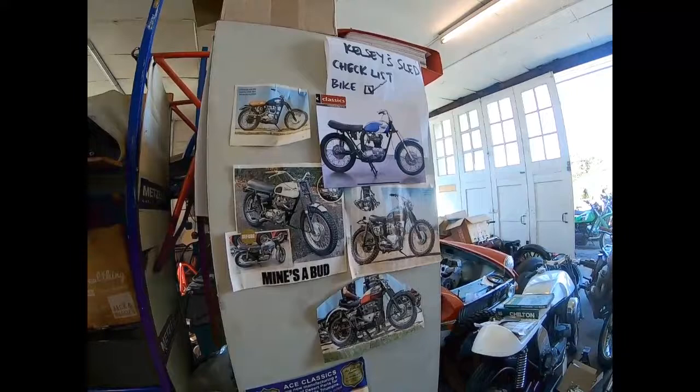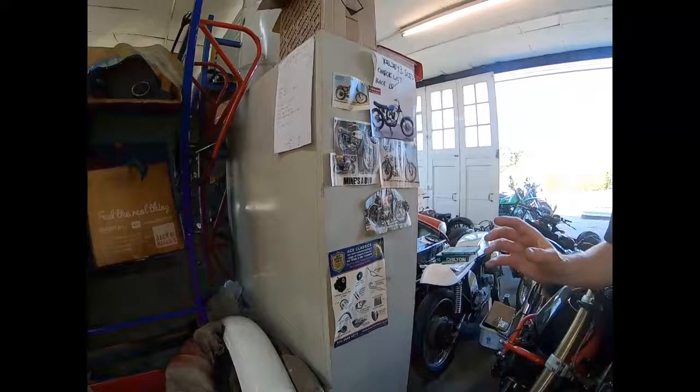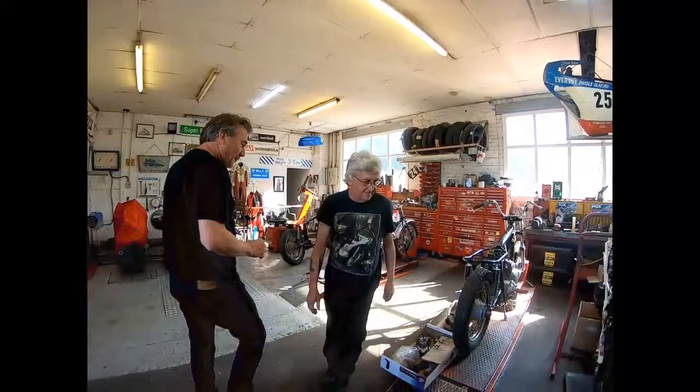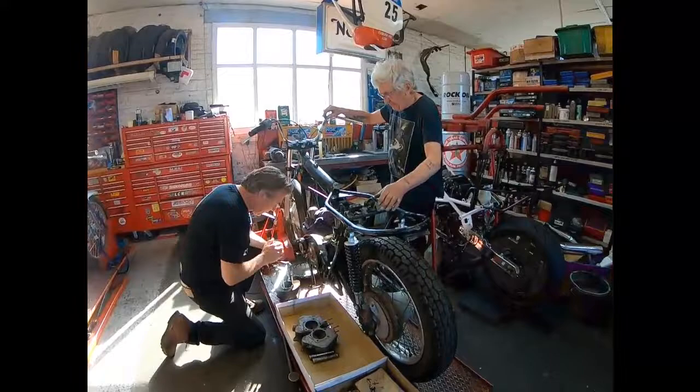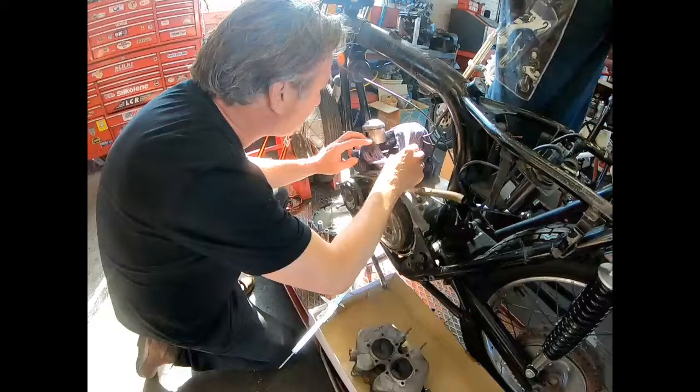It was an import from America. So rather than going for a nice finish, we're not going for the rat look, but just making sure that the power unit and the engine is all sorted. Tony was a bit worried about this. Yesterday we got the head off, we've had the verniers out, and it's a standard bore, which is good news — it's never been bored out.